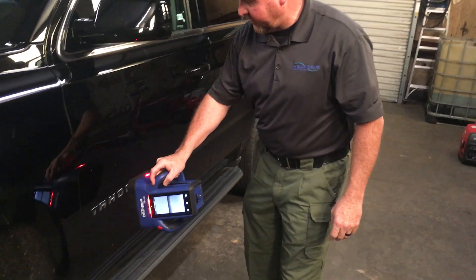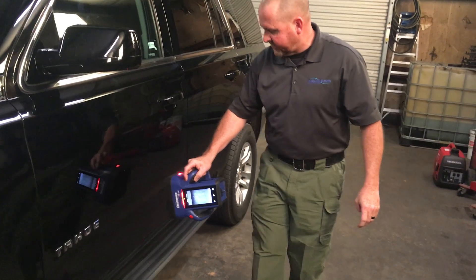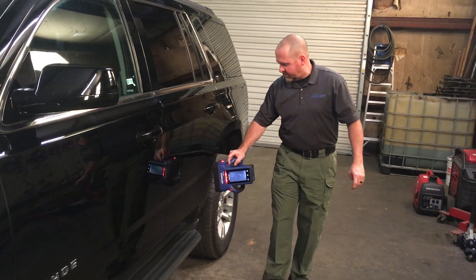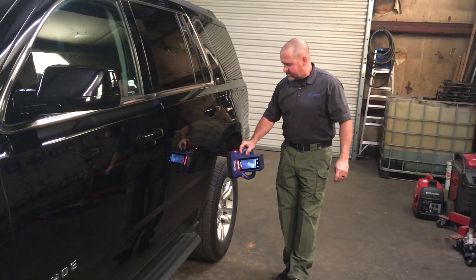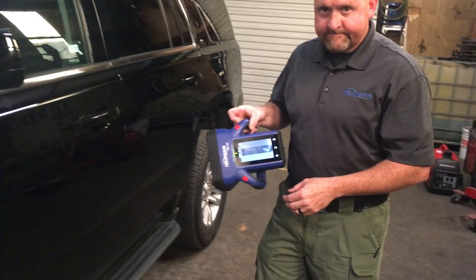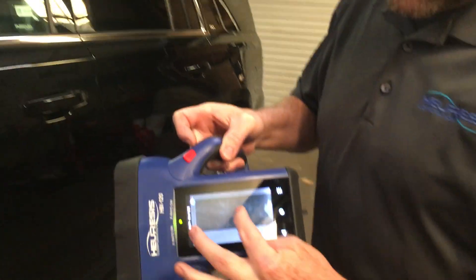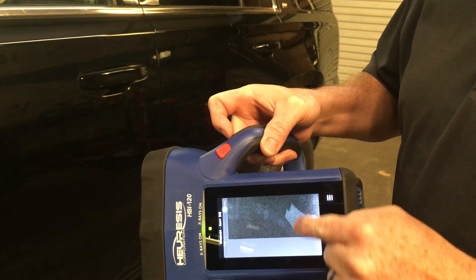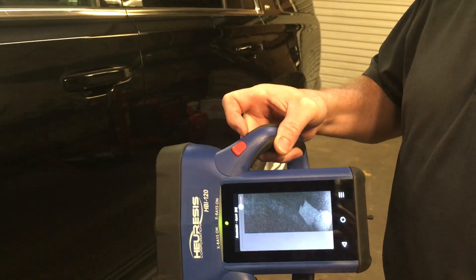We're scanning off several inches off the side of this car. We're getting a wider area, but we're still getting the penetration we need to see inside these doors. If we look and zoom in, we can see that we have some type of packages in the back door, in the rear door here.